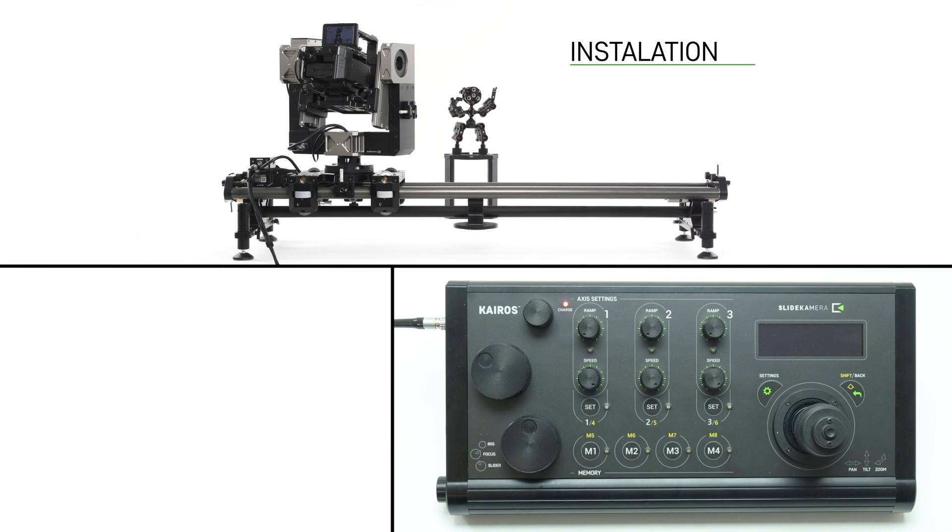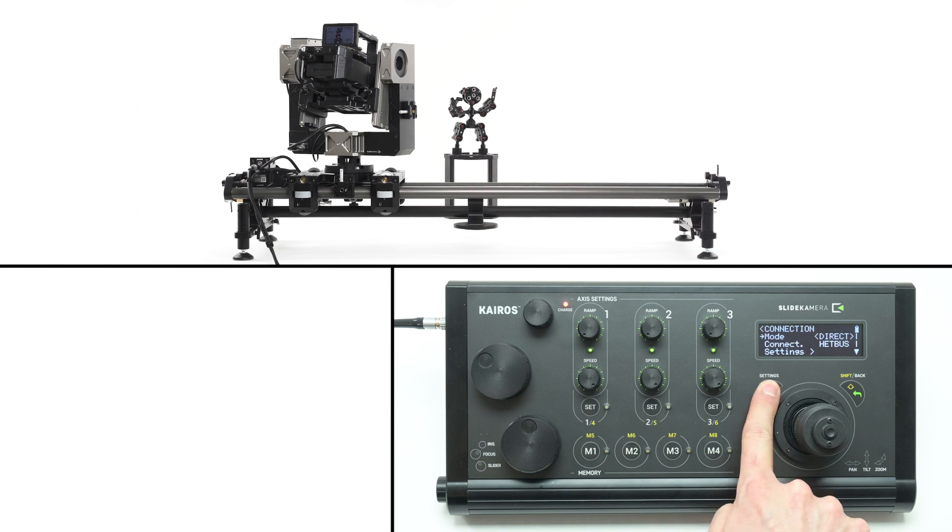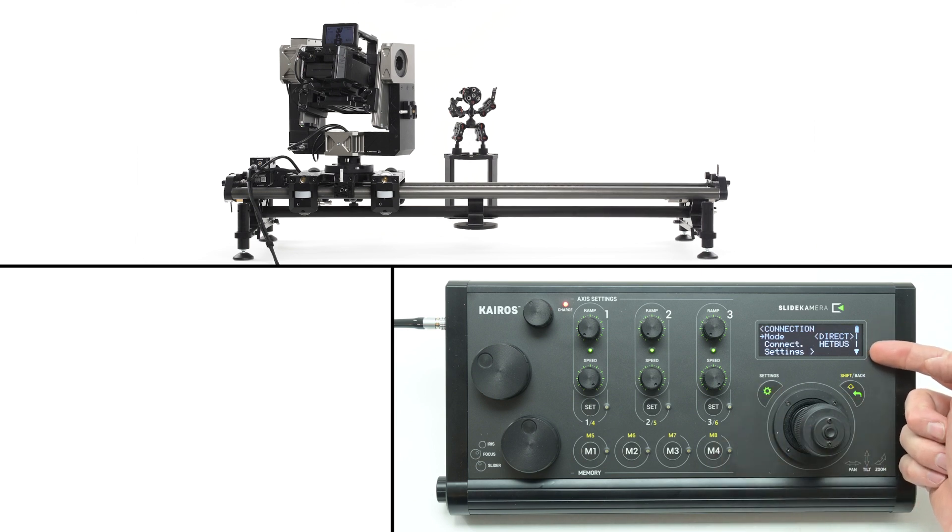Turn on the Kyros controller using the button on the right-hand side of the device. The controller will boot up and detect connected drives, and a list of available axes will appear. If the devices are not detected, check cable connections and the settings. Press the settings button and confirm that the correct connection type is applied. We're using a direct link over head bus cable, which we recommend for the first run. Press the enter button on the joystick to apply changes.